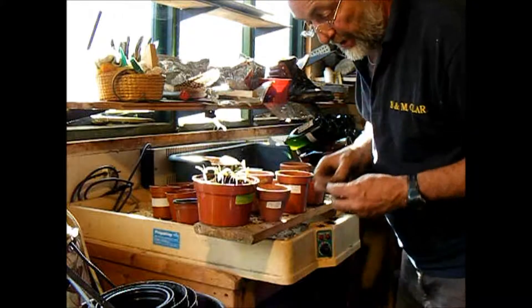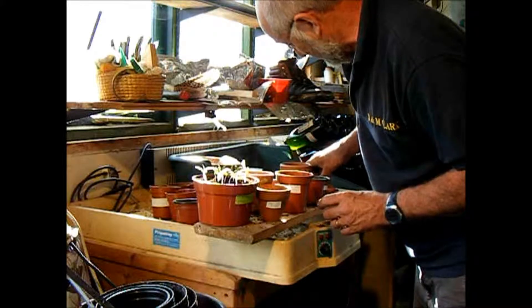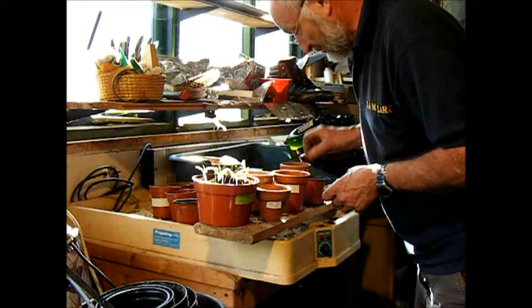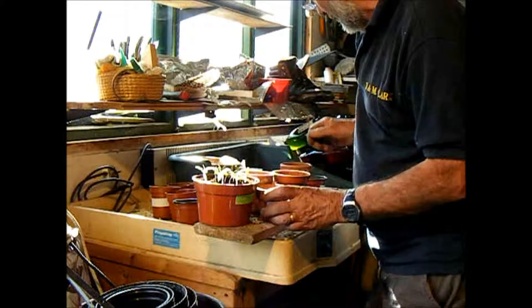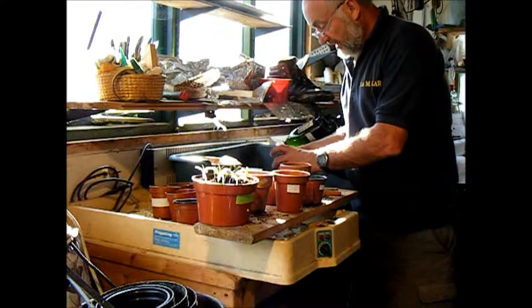A bit of crock — anything will do: bits of broken slate, pieces of old clay pots, a bit of tile. It doesn't much matter as long as you've got something in there to stop the soil from blocking the hole. Get a bit of soil in each.